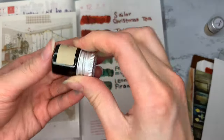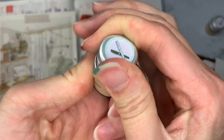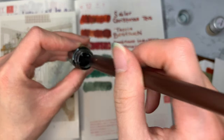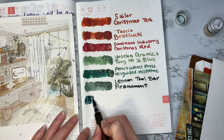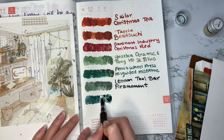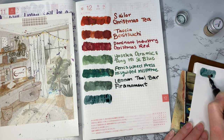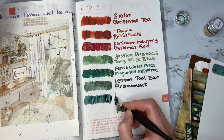We made it to the last and final ink of this list. This is another Yoseka Stationery sample. It is from Kiyo no Oto called Ryoku Yorio. This is a green ink which also has blue in it and it has silver shimmer. It reminds me of not committing fully to cold arctic blue winter, but more of a festive color with a nod to the cold and the frost.